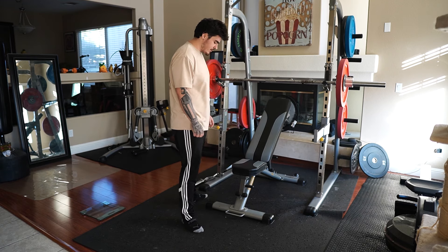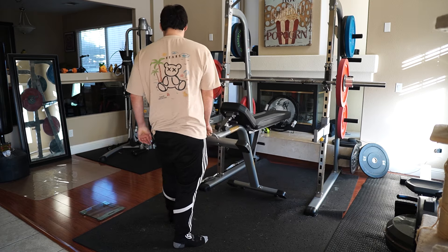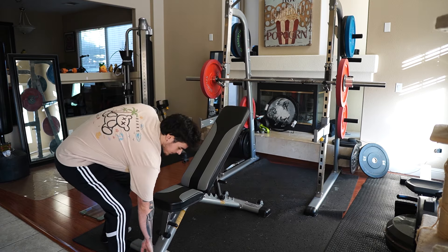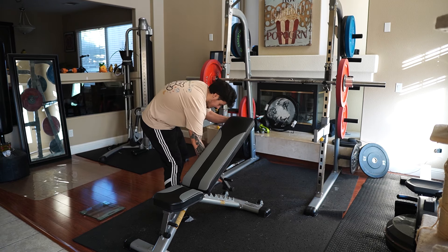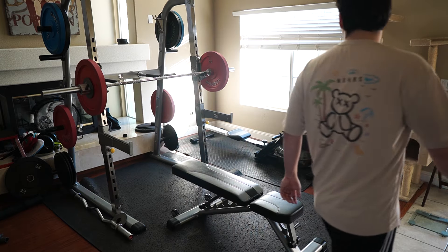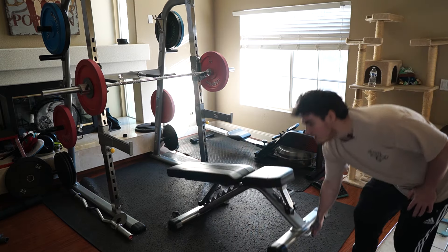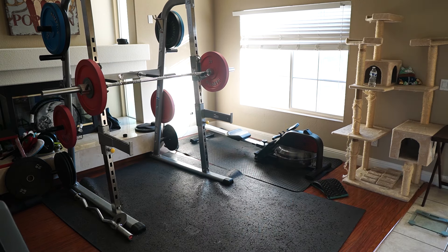Ideally I would like to get down closer to the 200s, maybe 210 with my frame, but that's going to take some time — probably a few months at least. I'm sure I'll have to do some lighting adjustments in the gym, but you guys could give me some tips in the comments.